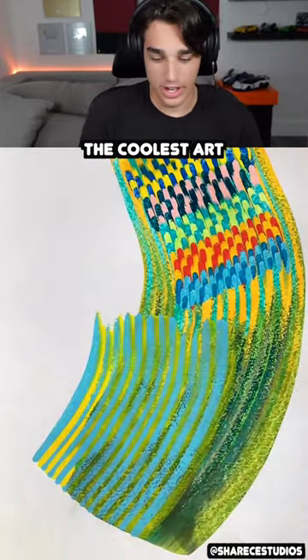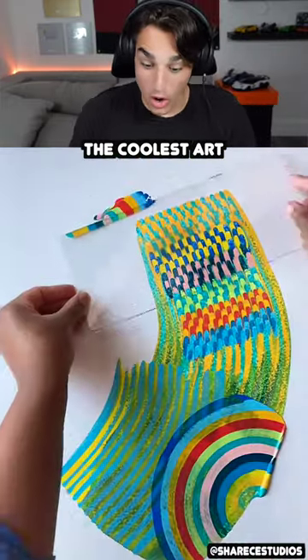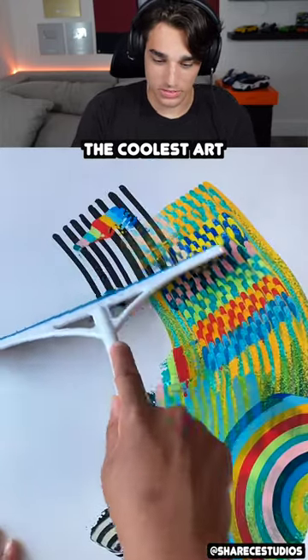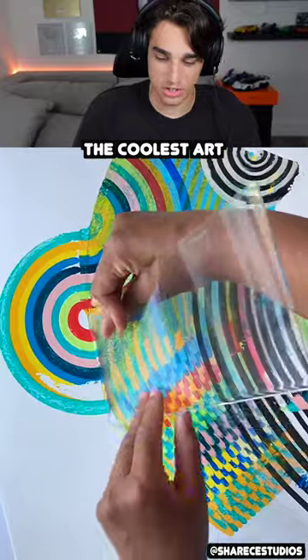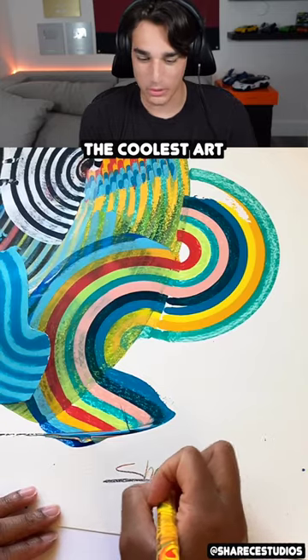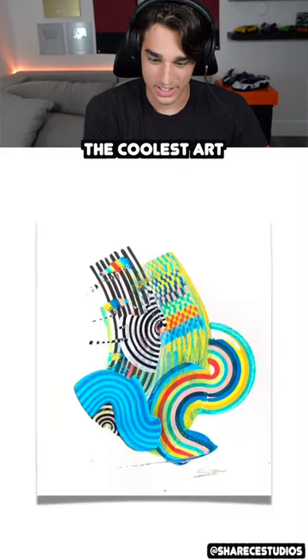Dude, I love this type of art. I don't know why — I think because it's so simple. That rainbow looks so cool. It's just something about being so simple that makes it so cool. They just put a bunch of drops and then smear it and then it looks awesome. You'd think it wouldn't look cool, but it does — like, look, that's sick.